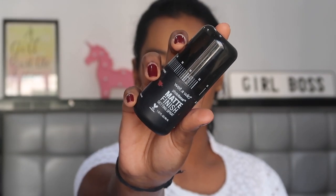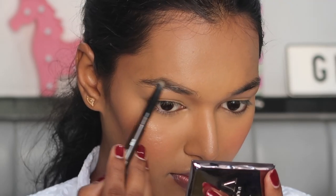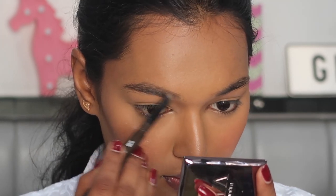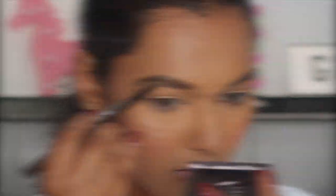To set the face in place I'm using the Wet n Wild Matte Finish Makeup Fixer and picking up any excess product with the back of my sponge. For my brows I'm using the Mini So Eyebrow Pencil in number 02 Dark Brown, filling in all the bald patches with this pencil.